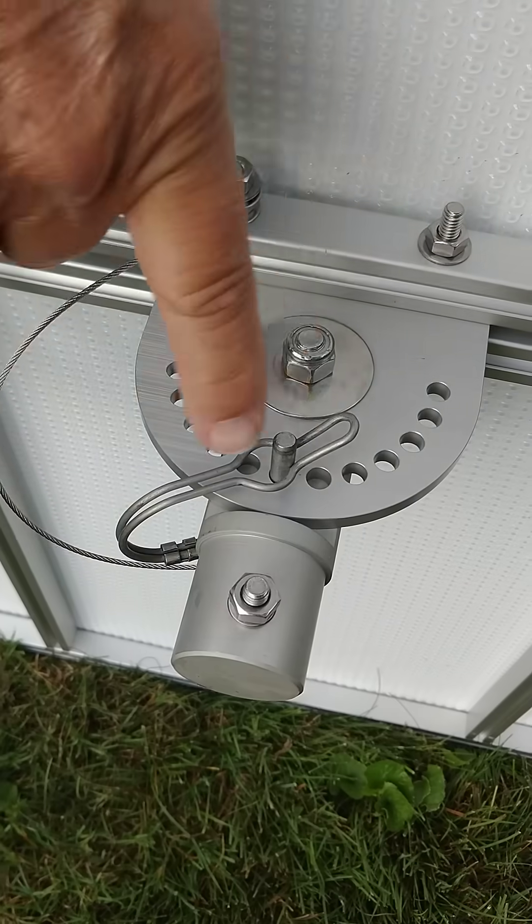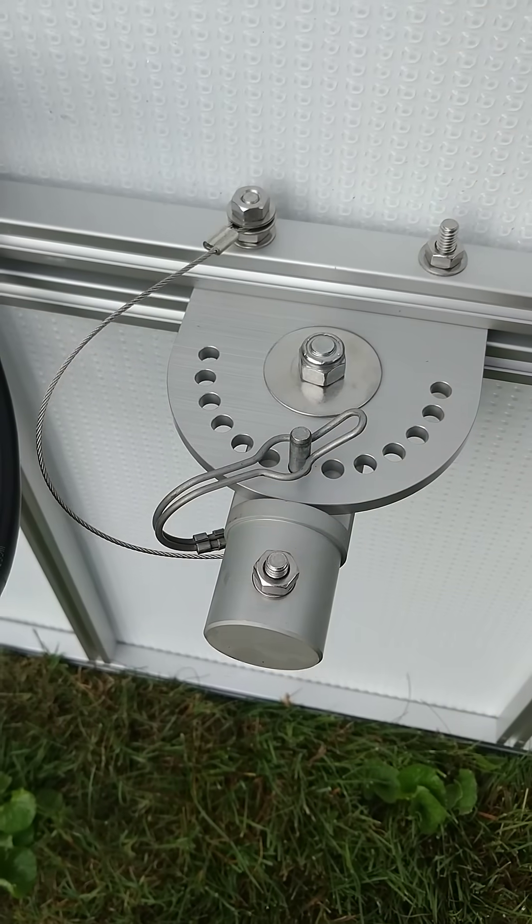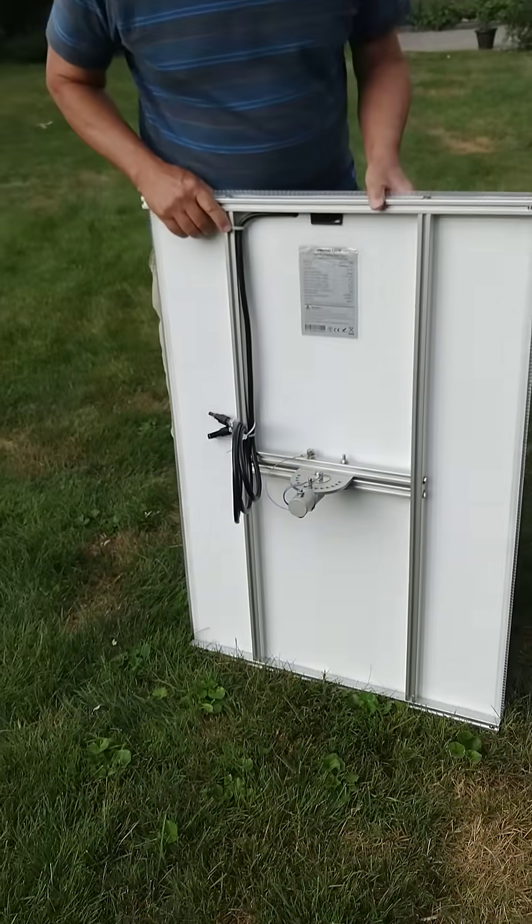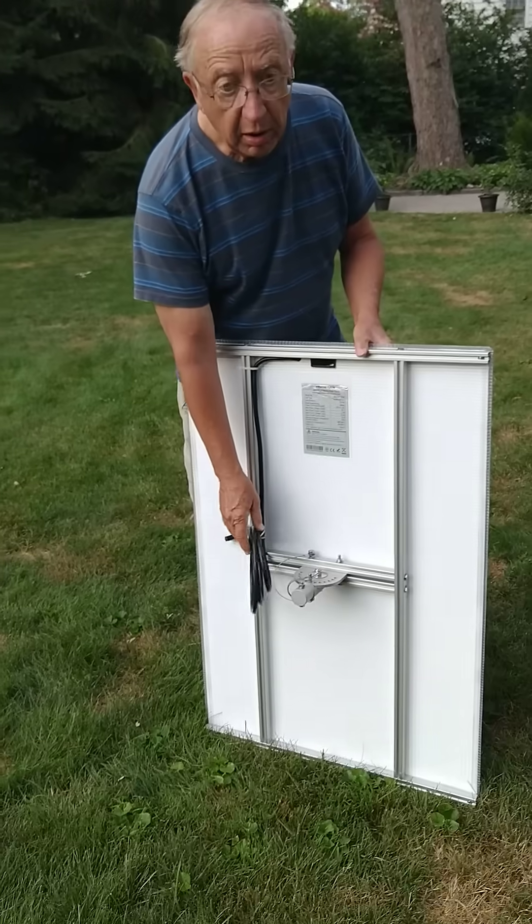There are 13 different tilt angles that you can set, and it's designed to rotate and tilt so you can follow the sun manually.